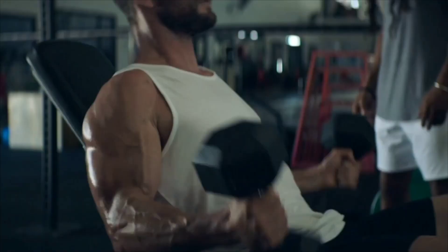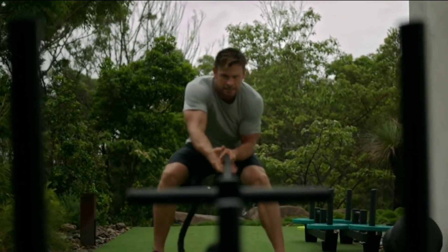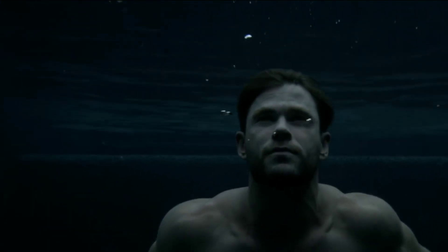By following this video, you can train like Thor Chris Hemsworth and achieve a strong, fit, and healthy physique. Remember to stay consistent, stay motivated, and enjoy the journey.